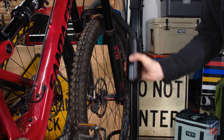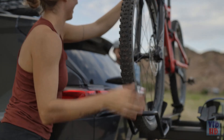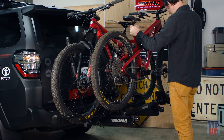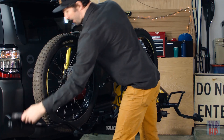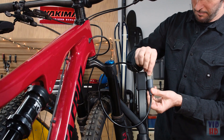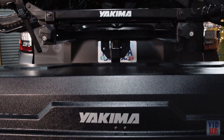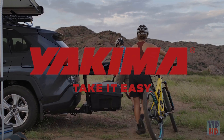The strong arm hook secures your bike at the wheels, protecting painted surfaces and carbon frames. The versatile design accommodates 20–29 inch wheel sizes and tires up to 4.8 inches wide — that means most bikes, including fat tire, mountain bike, road bike, hybrid, and even some kids' bikes. With your bikes on the XO Double Up, you're ready to roll. Now get out and take it easy.